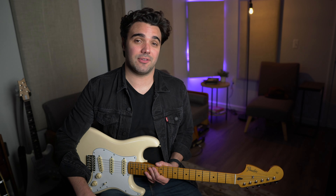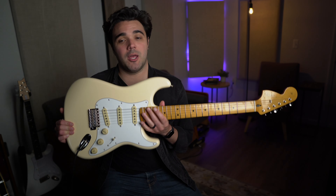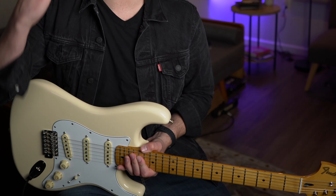Now what does change the sound of the guitar is the angle of the pickup. And you can see Fender has actually reversed it here to help stay true to that Hendrix thing.